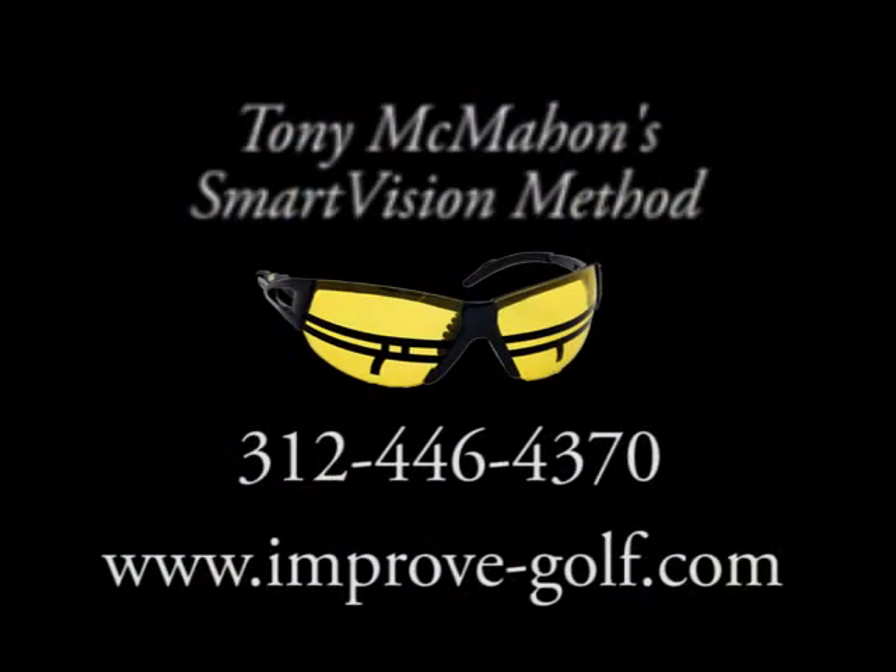For more information on Tony McMahon's Smart Vision Method or Smart Vision Glasses, dial 312-446-4370, or go to www.improve-golf.com.